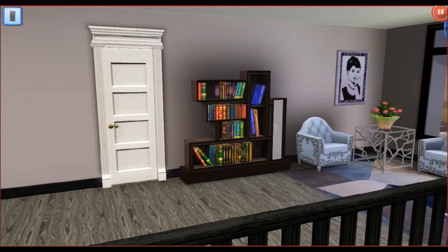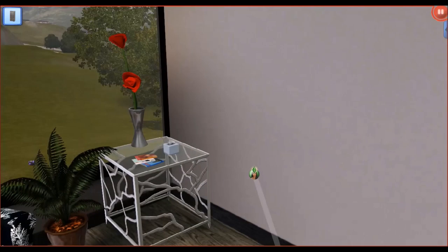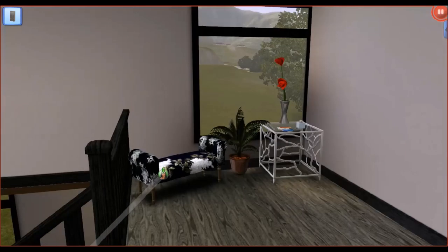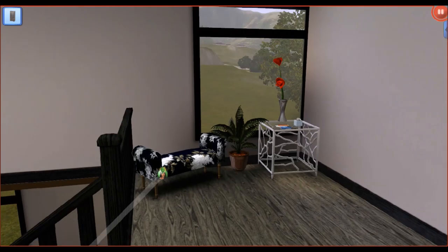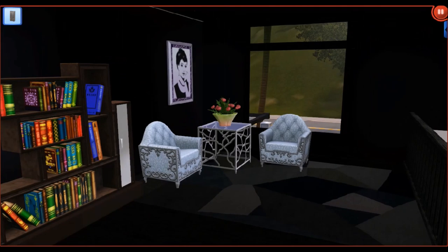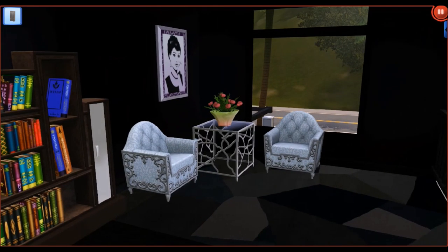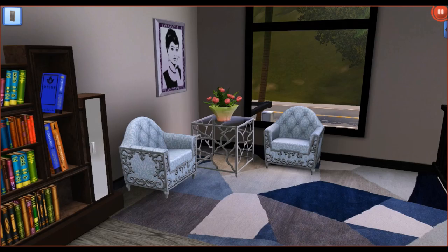When you come up the stairs, this is the first thing you see. We have these really nice purple walls that go all the way around this hallway. Starting to the left of the hall, we have this nice decor area with an ottoman, a plant, another coffee table with the same red rose, and a nice wide-open window to open up the space. If we continue over to the right, we see a little bookshelf, another painting, some nice elegant seats, the same coffee table, and also the same flowers that we've seen throughout the first floor.